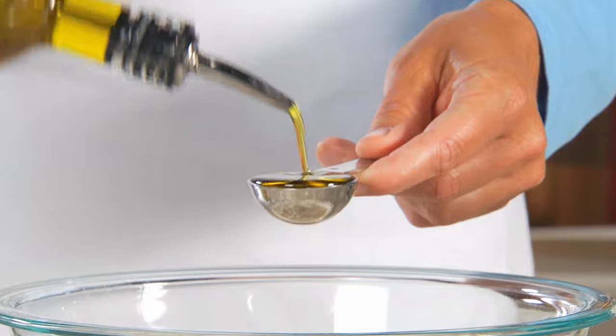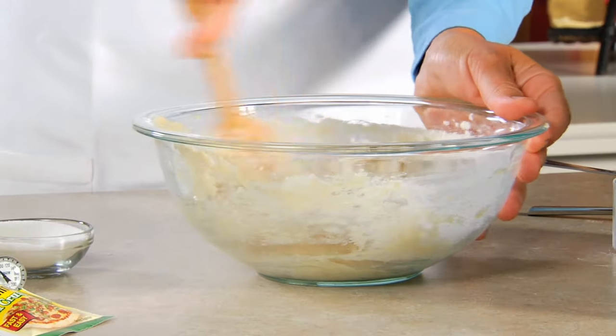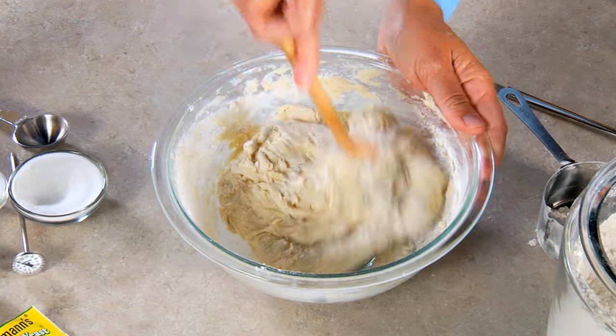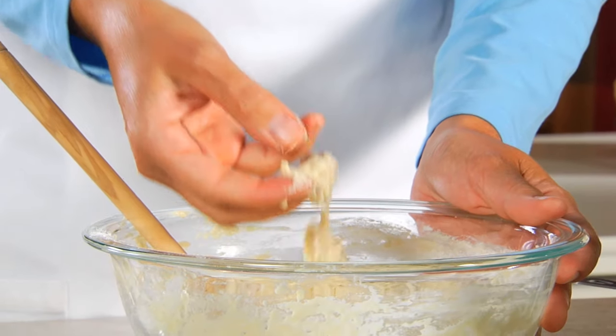Now add the water and oil and stir the dough until it's well mixed. It'll probably be pretty sticky at this point, so start adding a little more of the remaining flour. Keep stirring and adding flour until it forms a soft dough ball and is slightly sticky to the touch.